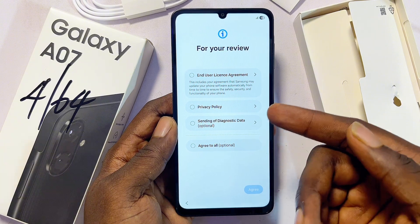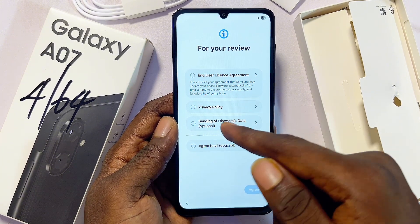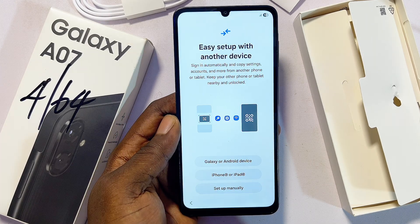You'll be asked to enter your SIM card — you can go ahead and skip that for now and do it later. To proceed, make sure you accept all of the terms and conditions. Click on 'Agree to all' and then click on 'Agree.'